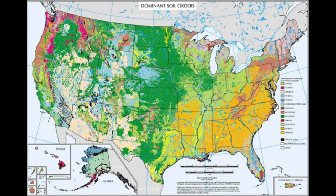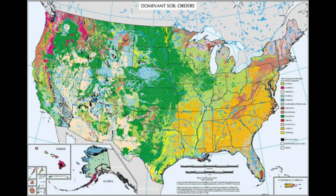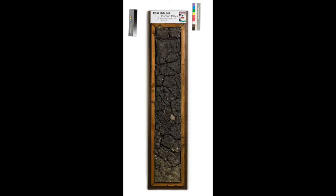Did you know that there are different types of soil all over the United States? This map shows dominant soil orders. Soils are classified by what minerals can be found and how they were formed, and all these wonderful colors are different types of soil. Did you know that each state has its own state soil profile? This one is from New Mexico, and here is the one for Texas.